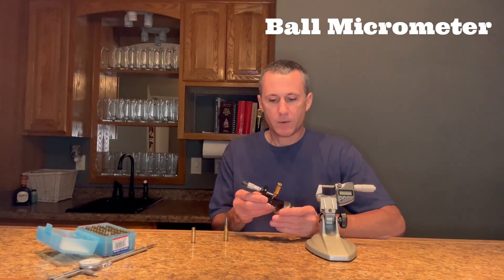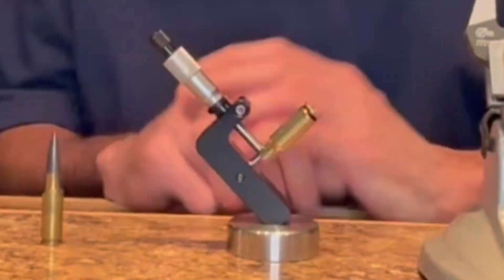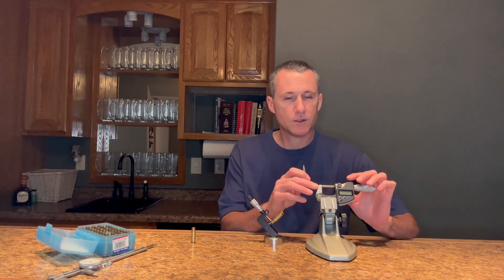I use a ball micrometer when I'm measuring the thickness of my case necks when I'm turning brass. This measurement, along with some math, will give me a theoretical idea of my over bullet measurement. I then confirm with a seated bullet using a micrometer.